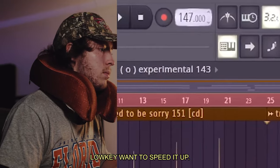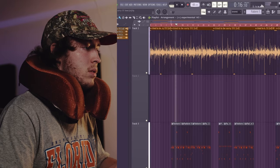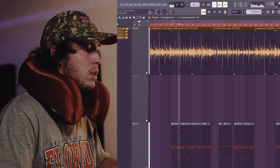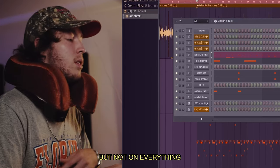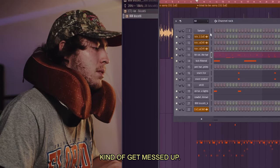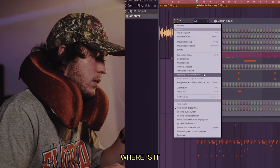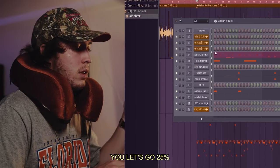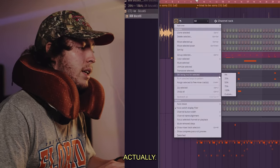Here's a life hack: I want the swing knob, but not on everything, because the hat's kind of getting messed up. I want it on the 808, so I go to 'set swing for selective' — let's go 25% — give it a little bit more bounce. I'm going to do the same thing for the kick actually.